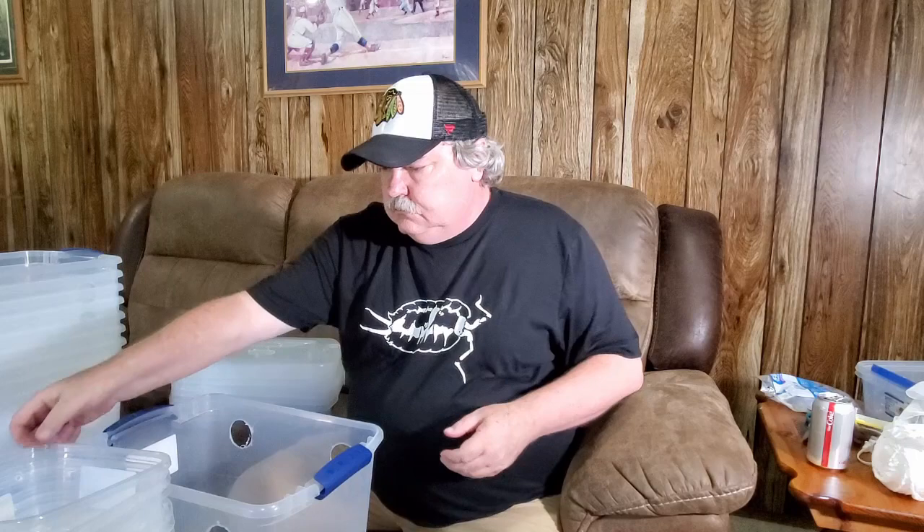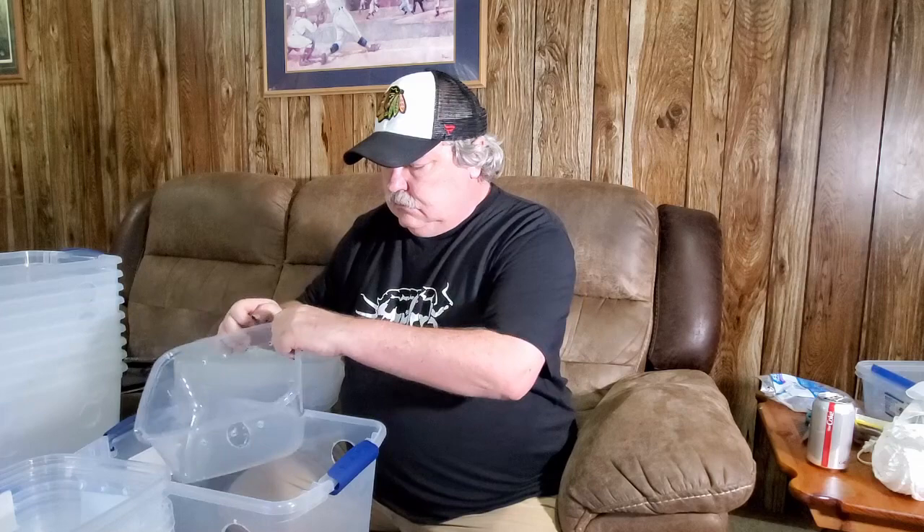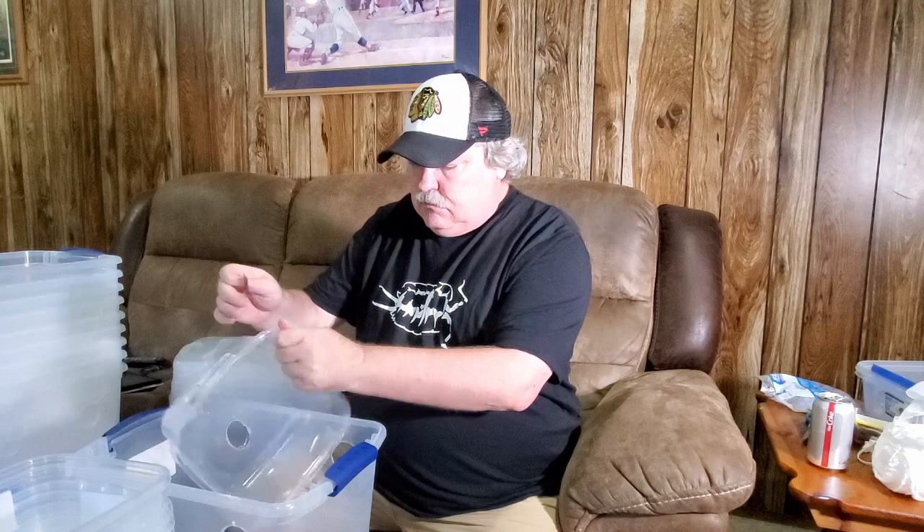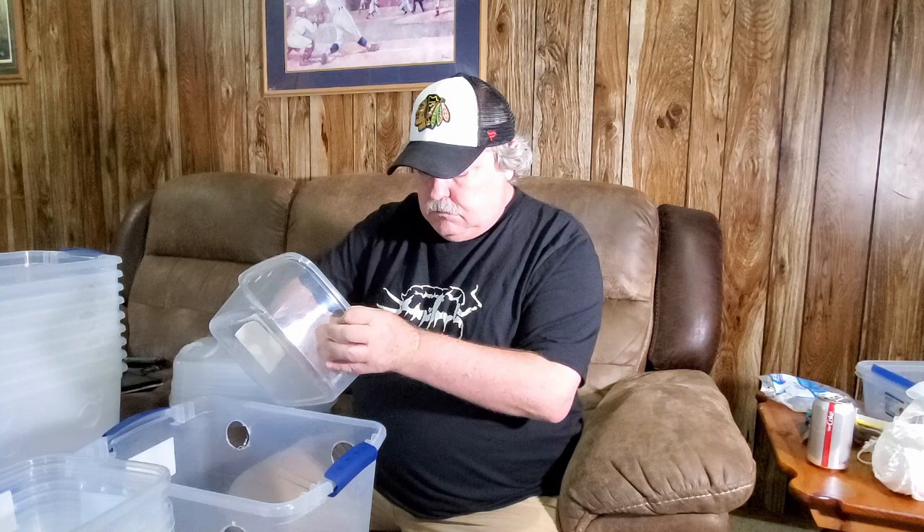I've moved all the tubs and material back into the house. This next step is taking the burrs off of the holes that have just been drilled out — this is important so that you can hot glue the material over the holes. This is a very tedious job but it really needs to be done. I'd certainly suggest using a brand new razor blade for this task. I'm using one of the extra tubs to catch the extra plastic — better than leaving the mess on the floor.